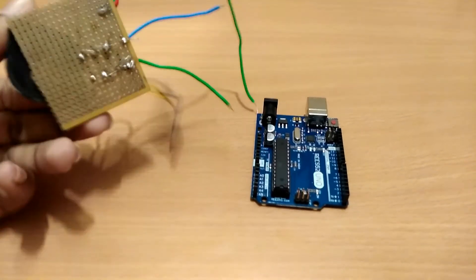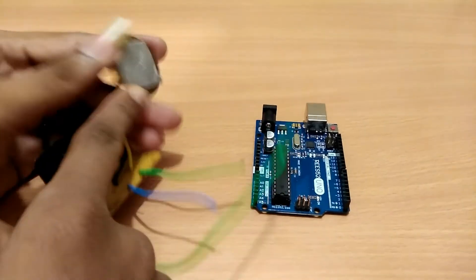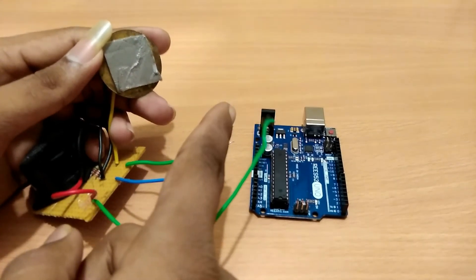I have done the soldering on PCB for a stable connection. Stick a double-sided tape for fixing the sensor on the door surface.